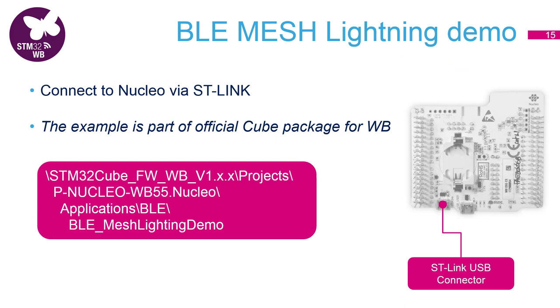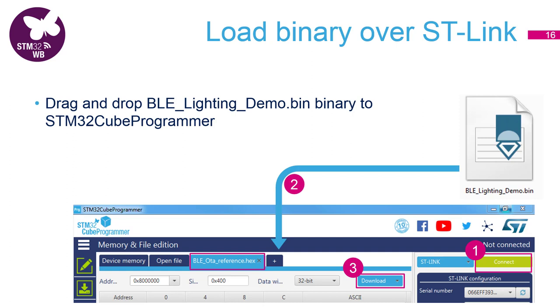Now we want to take the Nucleo and connect to the ST-Link to download the example into the target. This example is part of the official Cube package and you can see the path on the slide. To make it even easier, the pre-compiled binary is part of the materials for this video. All you need to do is go to the key programmer, connect to the target, then drag and drop the binary file into the main window and download.